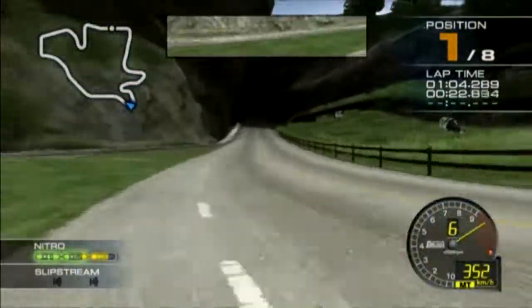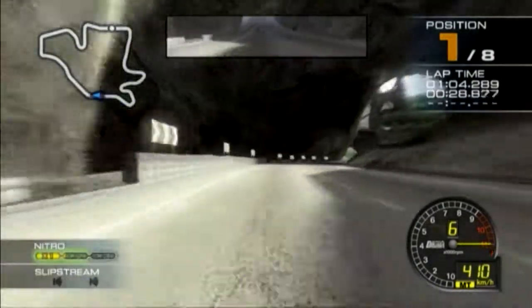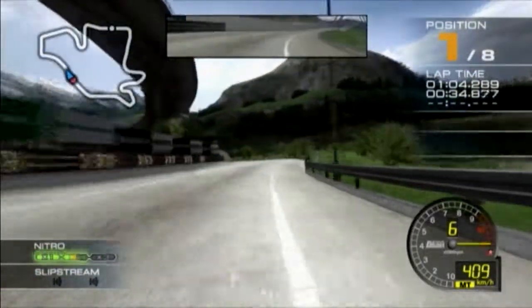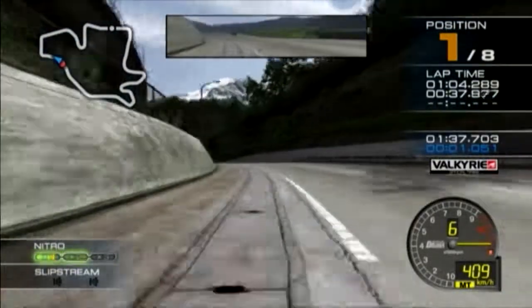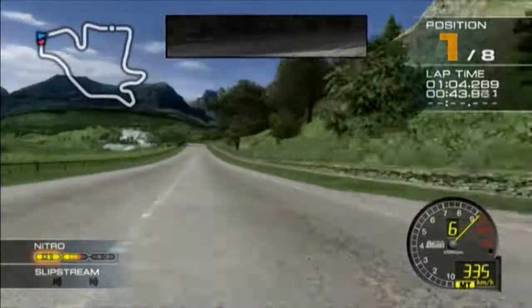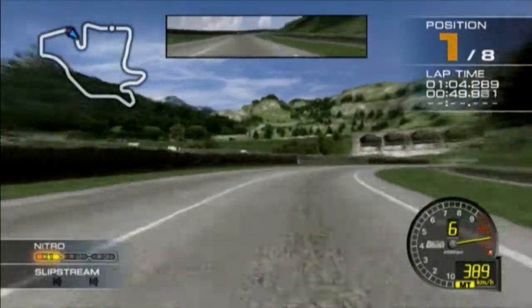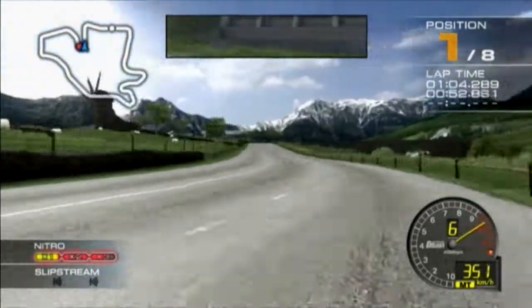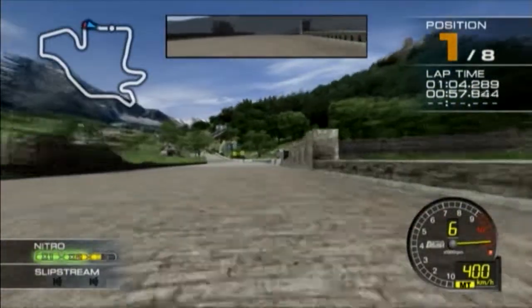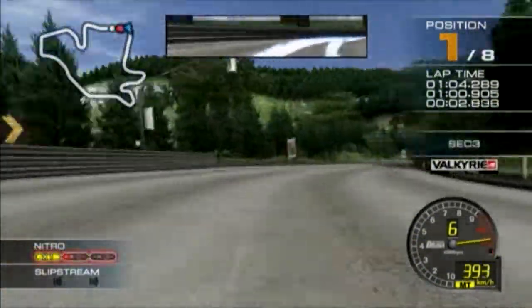Oh yeah! Whoo-hoo! Whoa! Got my move! You're in the lead! Keep going! It's a brutal lot, yeah!